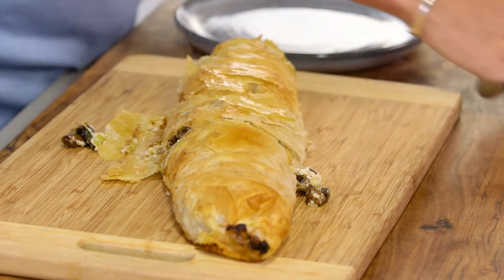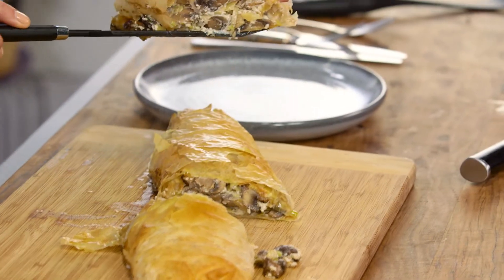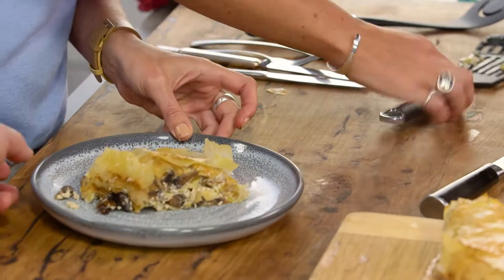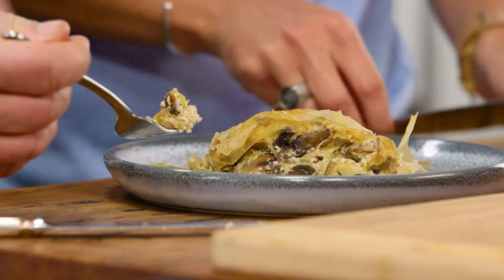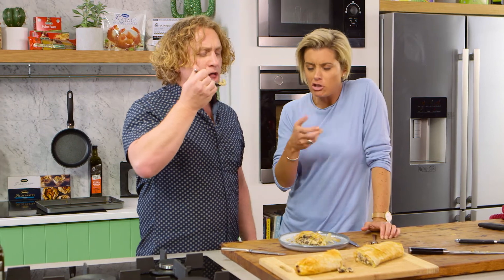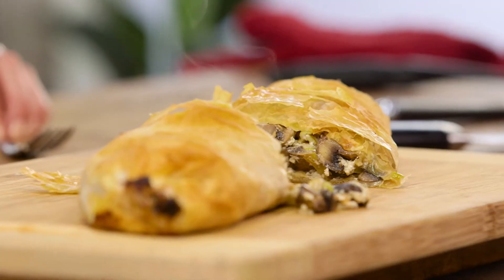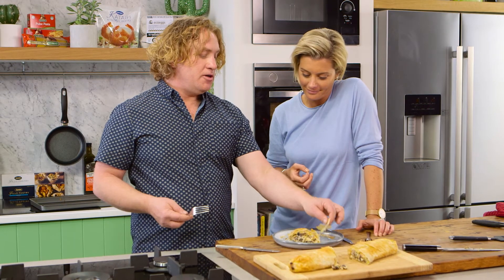Looks fantastic! There is a bit of moisture in there with the mushrooms and the cheese, but you've got that lovely steam inside and that flaky pastry on top. I'm looking forward to this. Let's have a little go — I've got mushroom, ricotta, leek, and pastry all in one big mouthful. That ricotta really works as a creaminess substitute. It's lovely. After puff pastry, which really weighs you down, this is a nice light alternative. Well done.